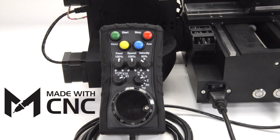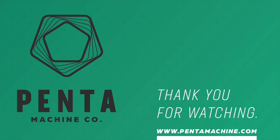Penta Machine Company is excited to partner with Made with CNC to offer such a useful accessory. Head over to PentaMachine.com to pick yours up today.